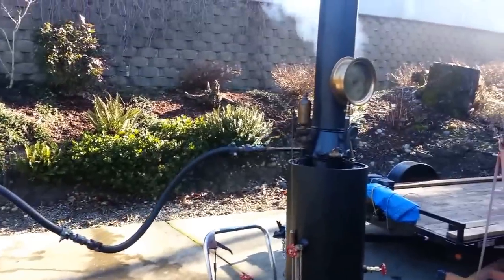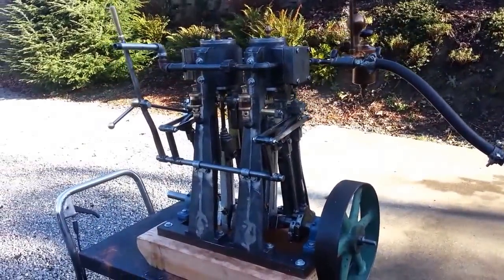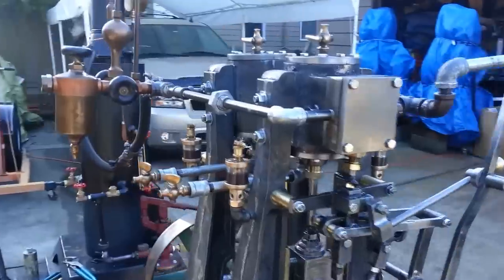Running on one of my smaller boilers. Only a 12 inch, so it runs out of steam basically — the boiler does. I'll turn on the valve and run it for a few minutes.